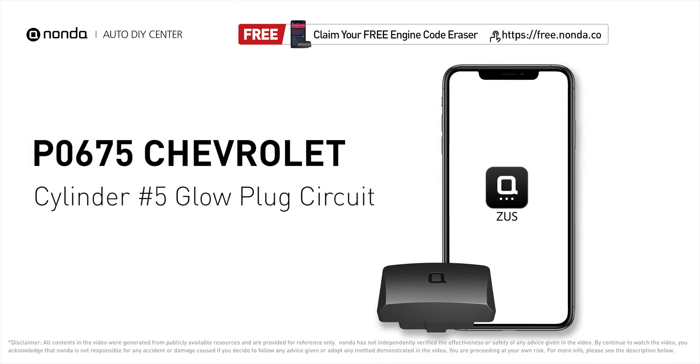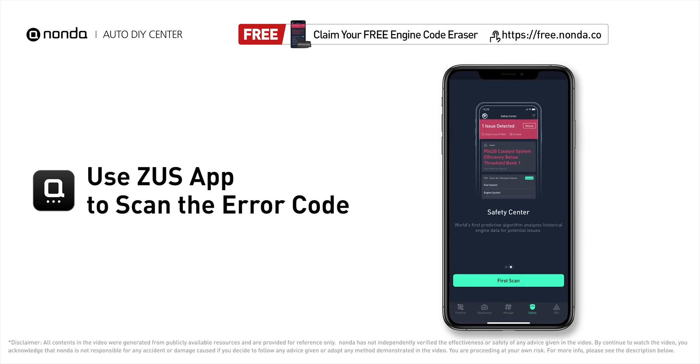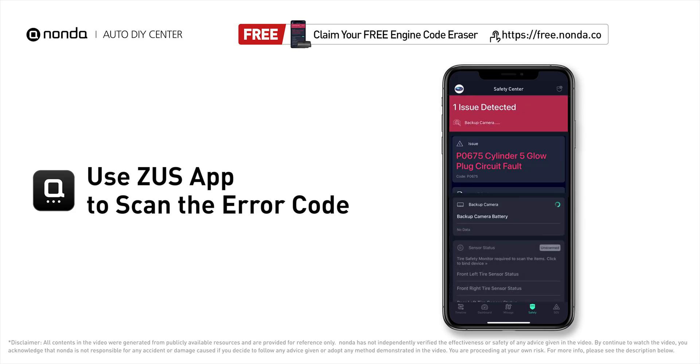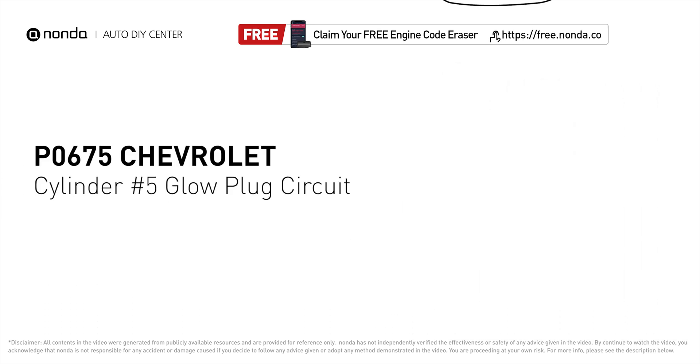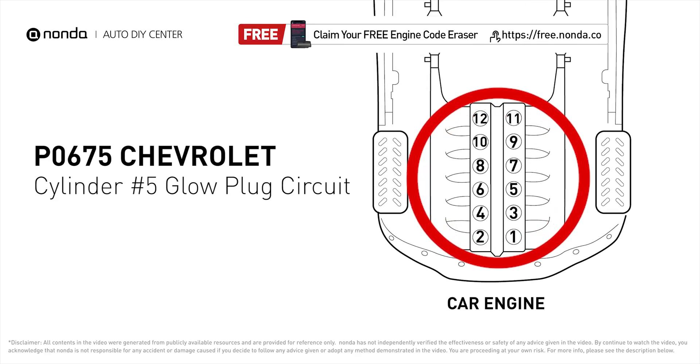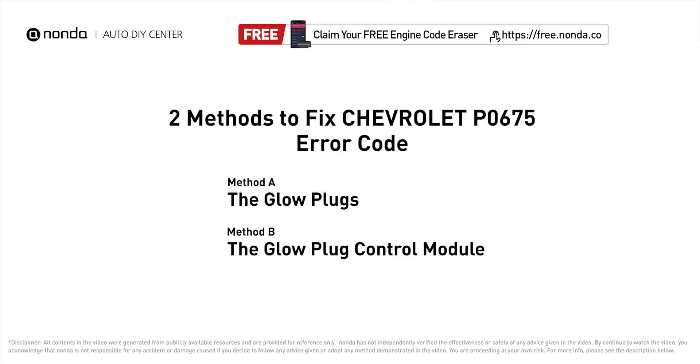This P0675 repair video is dedicated to Chevrolet drivers. If your Chevrolet is getting a P0675 error code, this video is going to show you two practical solutions to fix the error code at home. Use the Zeus app to scan your vehicle and see the error code P0675. It means that the PCM detects the glow plug voltage reading does not match the manufacturer specifications on cylinder number five.